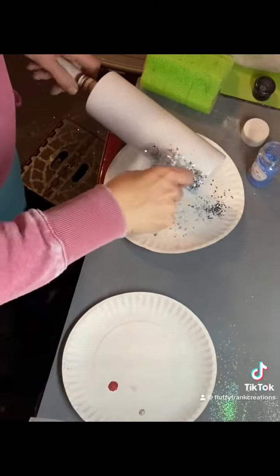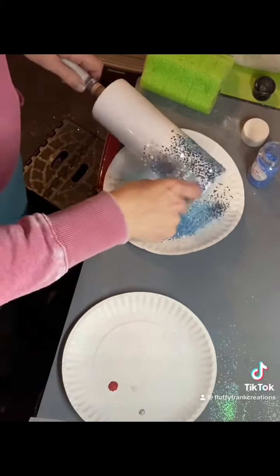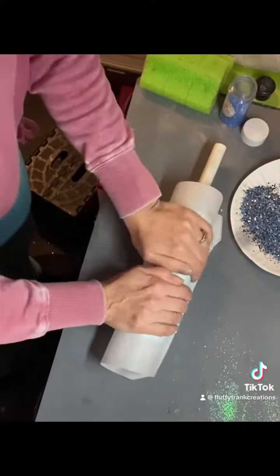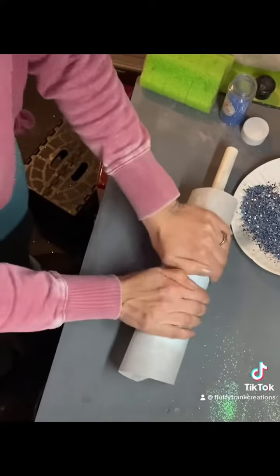So this is showing the first 48 hours of work that I'm doing to reproduce this look. With a sublimation tumbler, the prep work is pretty much minimal — you just have to size an image, print it out, and wrap it around the tumbler.